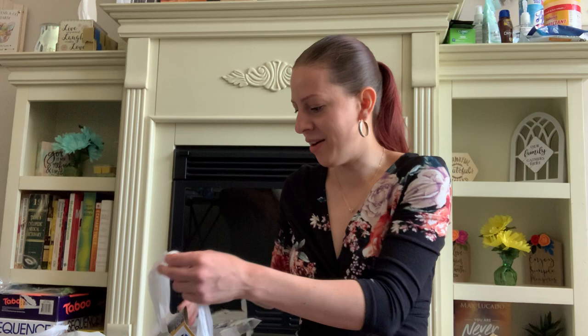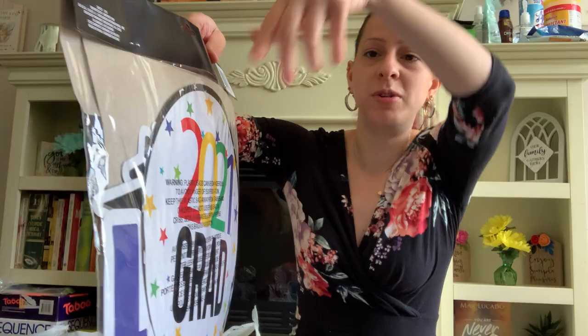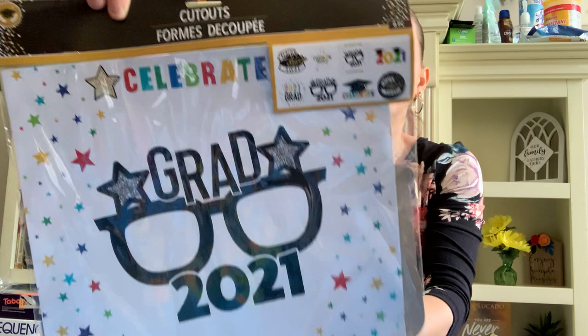The Dollar Tree is coming out with a lot of their graduation items. They have these graduation cutouts — it comes with eight pieces all in one pack. You could punch little holes and hang them from a string on the ceiling, or stick them on the wall. That is such a great deal. I picked that up for my son's graduation party.